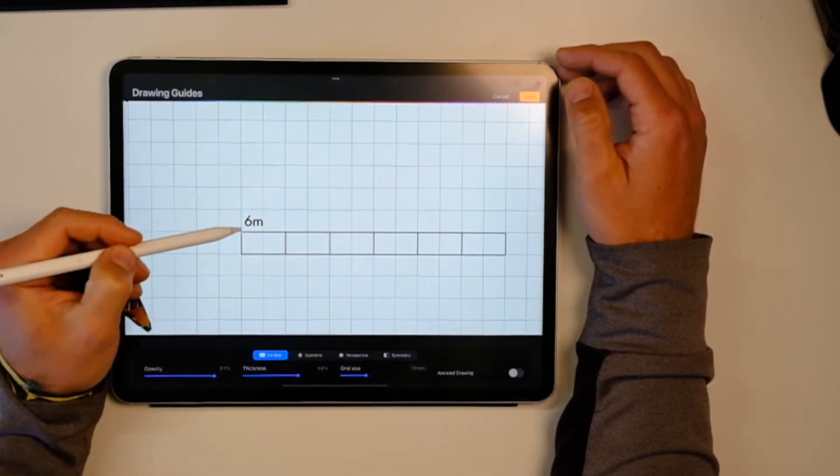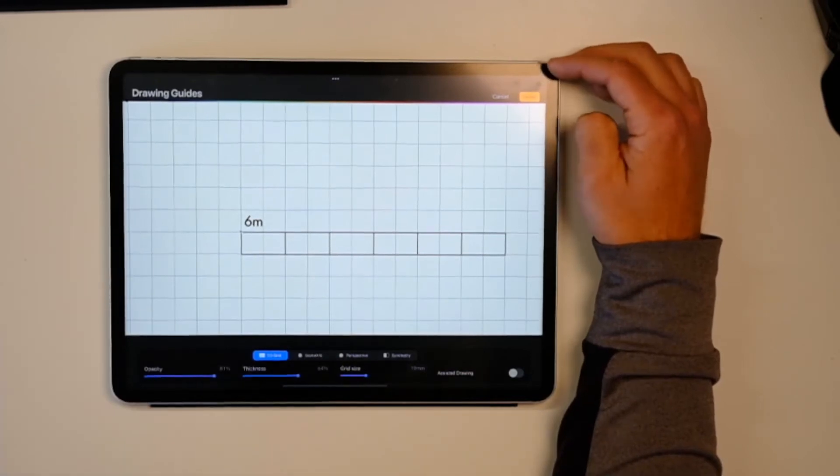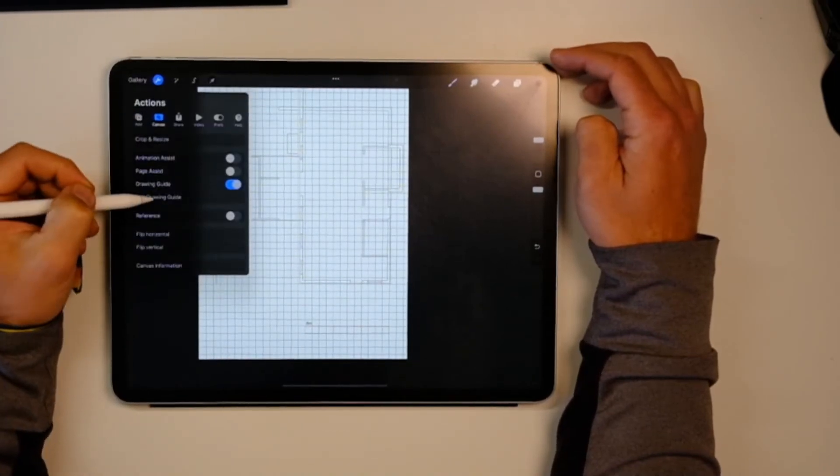So one block is half a meter, two blocks equals one meter, and if you multiply that you get 12 blocks, which is 6 meters — because each block is half a meter. Hit Done, and you now know that your drawing is to scale.